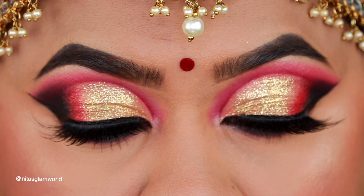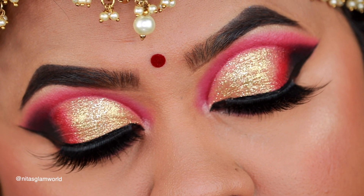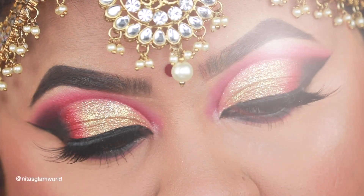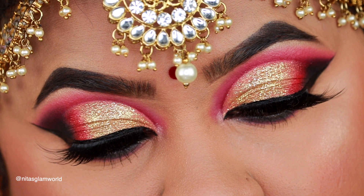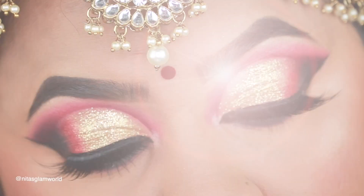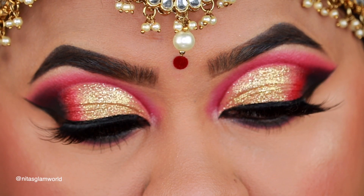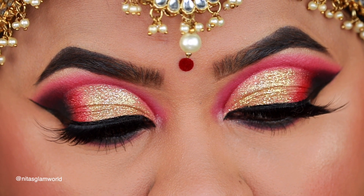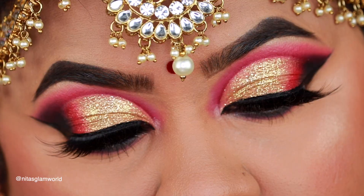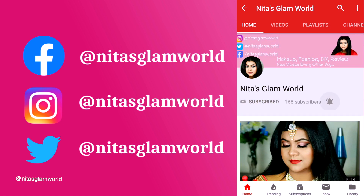Hey guys, welcome to my channel and thank you so much for stopping by. Today I'm here with this Indian Bengali or Bangladeshi bridal eye makeup tutorial. When it comes to bridal makeup, red and gold is my favorite combination — a perfect look for Bengali bridal with all those maroon red Banarasi sarees. I have hooded eyes, and along the way I will be sharing so many tips and tricks. I'm Nita — please subscribe if you're new, and thank you to existing subscribers. Let's get started!